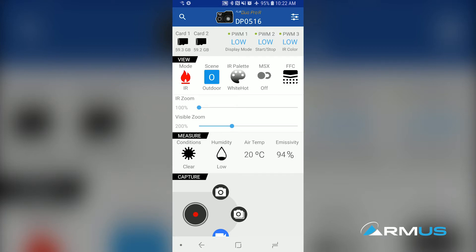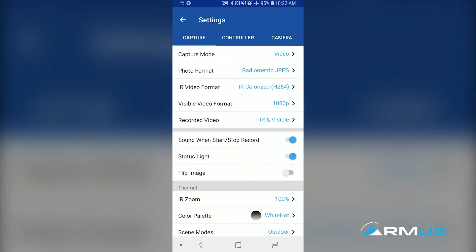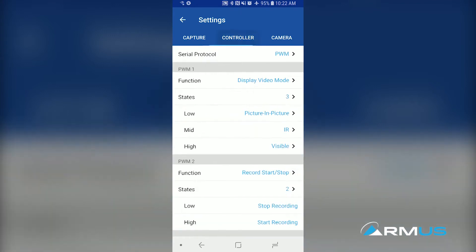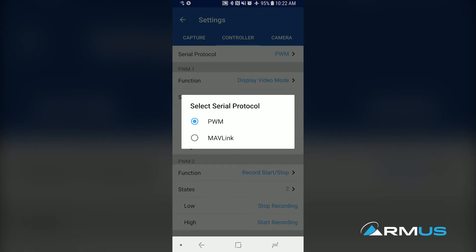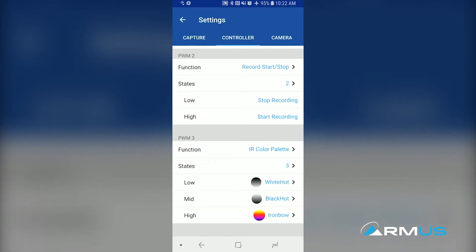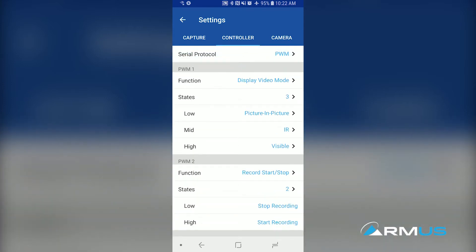We have the ability to program in the configuration list how we want to capture, how we want to set up video recording, and what type of video we're recording. On the controller setting, we have a choice between PWM or Mavlink protocol. We choose PWM here because we're using traditional RC signals from the DJI system. From PWM one to PWM two and PWM three, I can assign certain things to switches or dials to change configurations on the camera, and we can decide how many states or switch positions to utilize depending on the function we want.